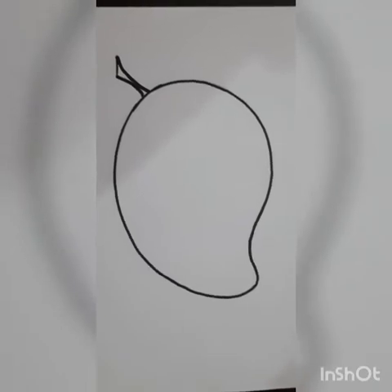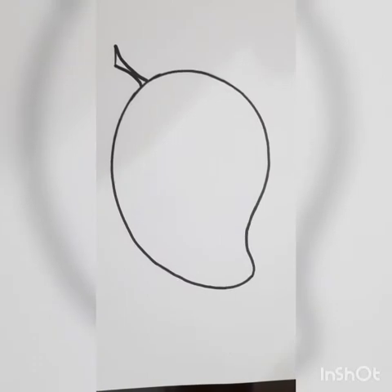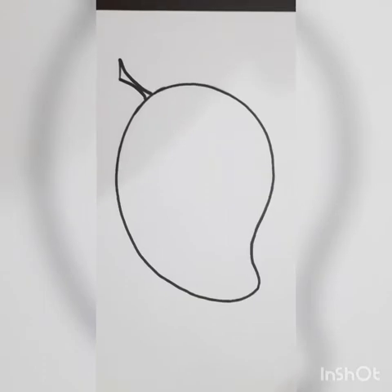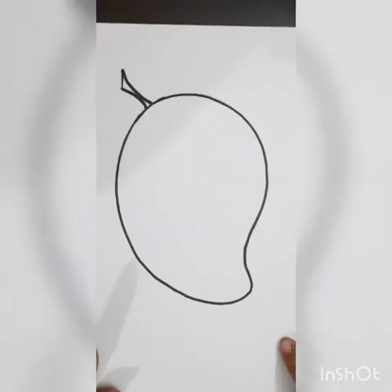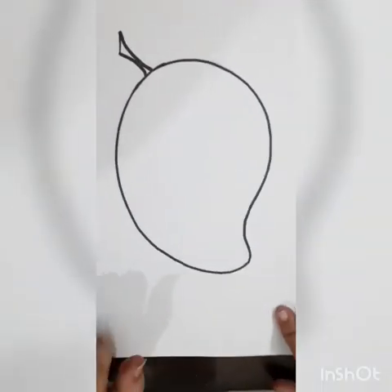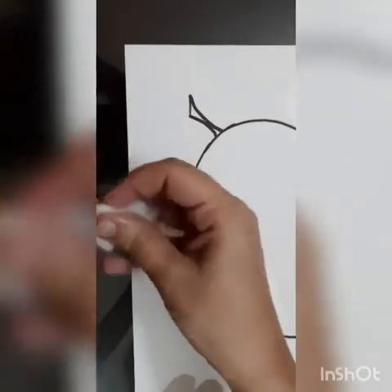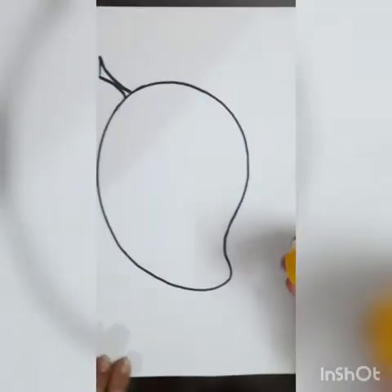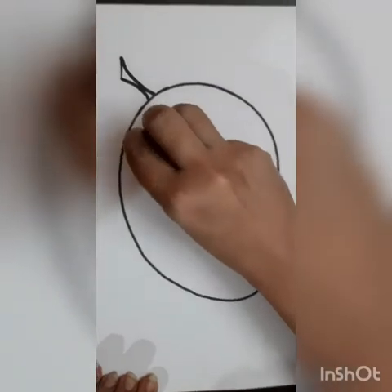So today's activity is coloring the mango with yellow color using the impression of a cotton. For this we need a sheet on which there is a drawing of a mango, yellow color, and cotton. So let's get started — first take the cotton, dip it into your yellow color, and start putting impressions. Let's start from the upper side of this mango.